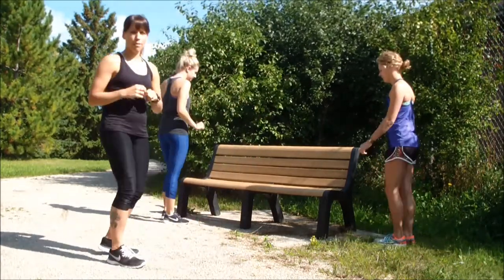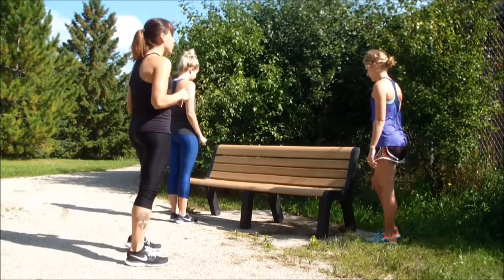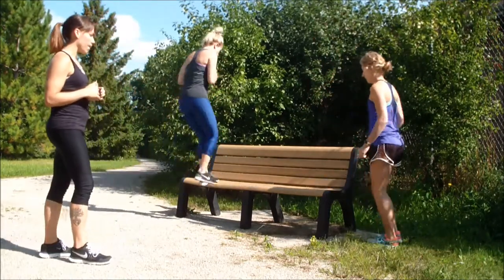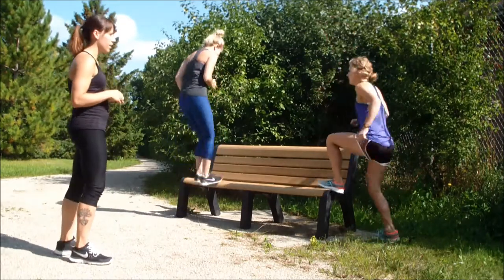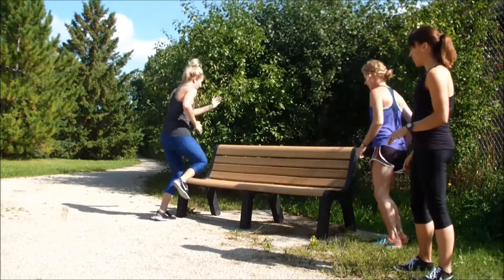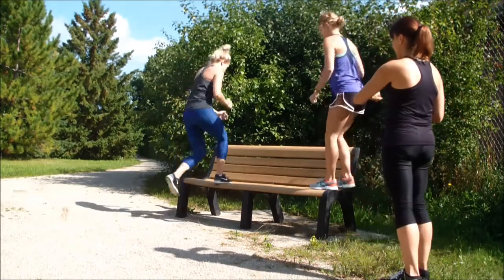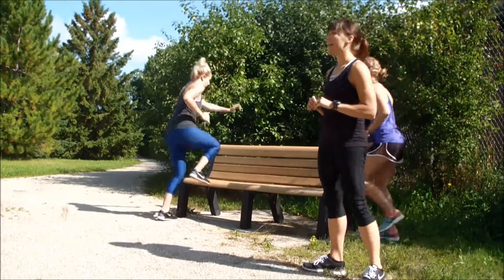We're going to start with a step-up first for 30 seconds. You'll see they're going to vary tempo — Amanda's going a little bit faster and Tammy's taking it a little bit slower. You can vary that to your intensity. This is a cardio emphasis here. Nice job ladies.